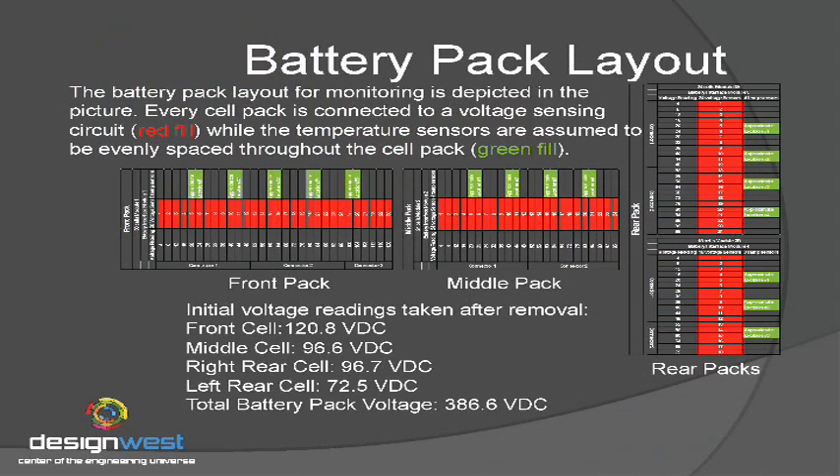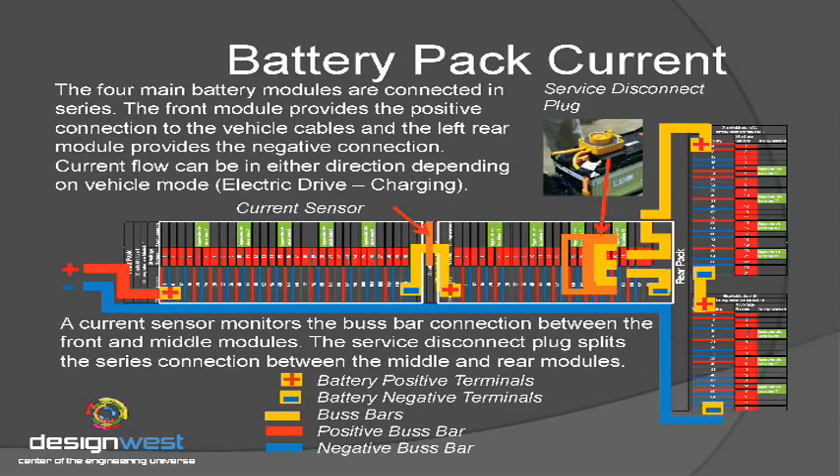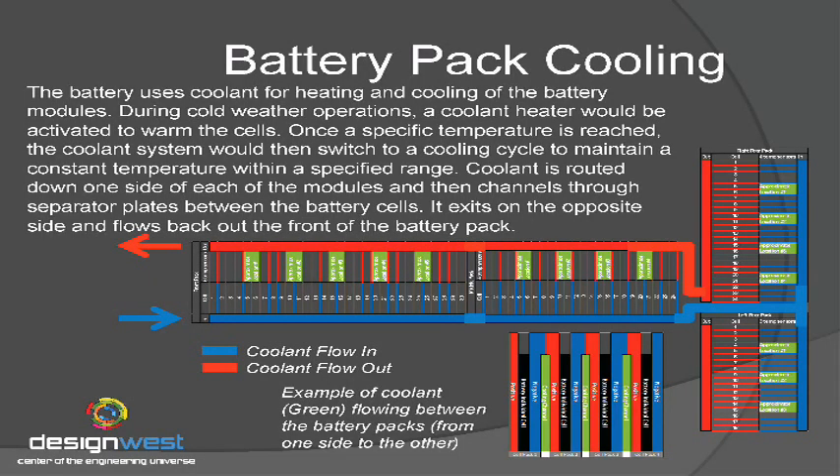Looking at an overview of the entire battery pack: the very front of the pack has 30 cells, the middle pack has 24 cells, the right rear also has 24 cells, and the left rear has 18 cells. What they've done is run coolant in between the cells themselves. You can see where the green is at the bottom. They claim that coolant touches every cell in the battery, running between groups of parallel cells and then on through the pack.